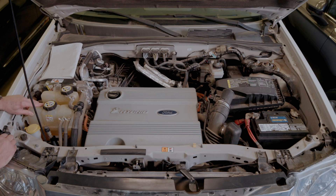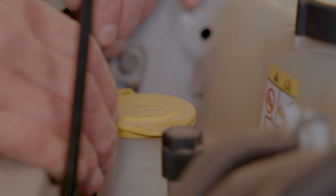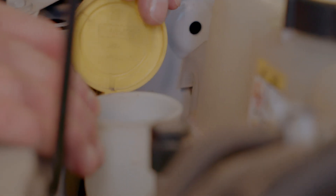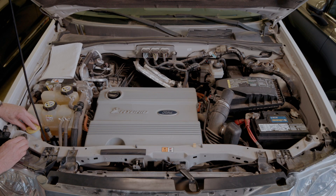One of the things that is overlooked most times is your windshield washer fluid. That fluid is there obviously to clean your windshield whenever you need it. You want to make sure that it is fully topped off so that when you need it, it is there.